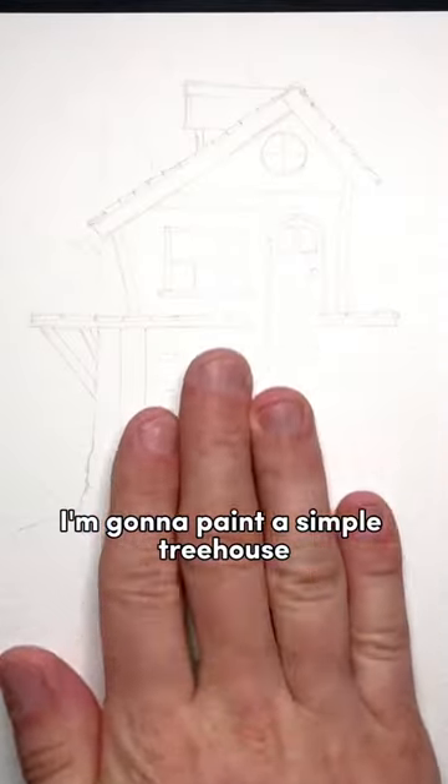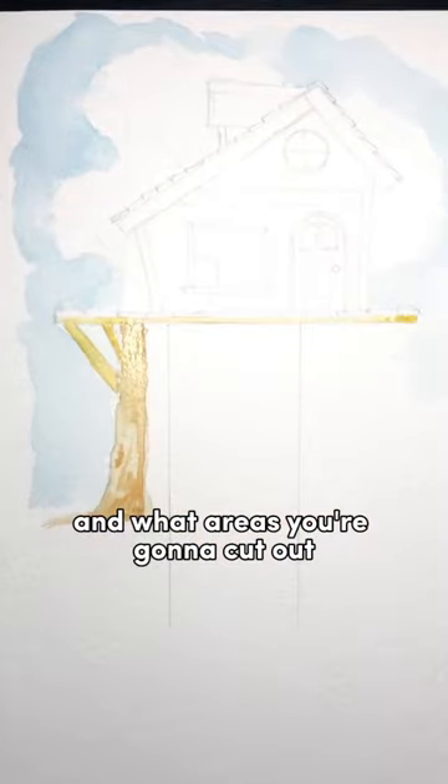I'm going to paint a simple treehouse, and the best way to start is with a really simple outline so you know where you're going to paint and what areas you're going to cut out.